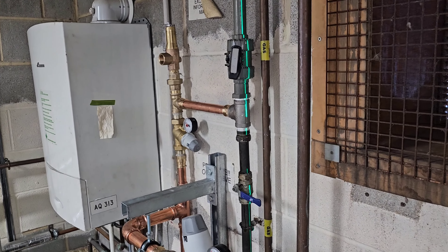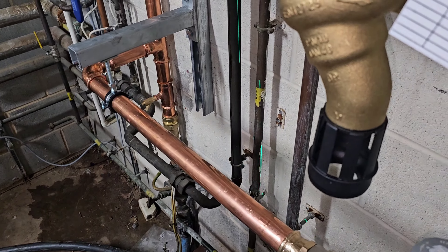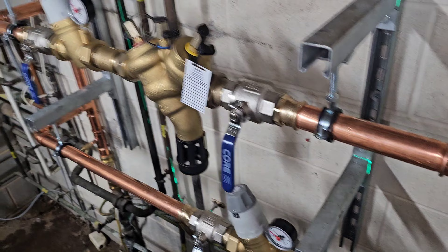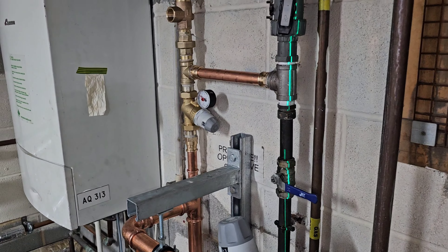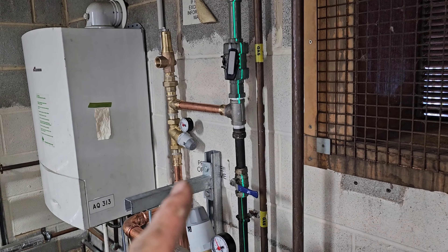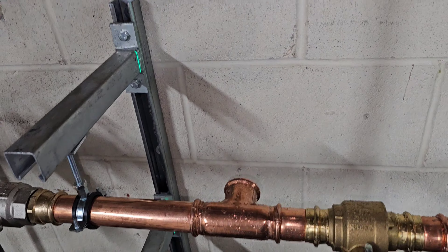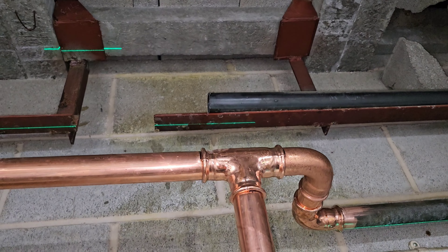Down at the bottom there we have the double check valve and drain cock. We've then got two process lines here with pressure reducing valves and RPZ valves, with some waste to go on them. There's another pressure reducing valve there because that equipment is critical and can't exceed 10 bar, so the pressure reducing valve is set to 3.5 bar and we've got an expansion relief valve set at 6 bar. We've got to come off this T now and go on to this ABS which we just need to get cleaned up.